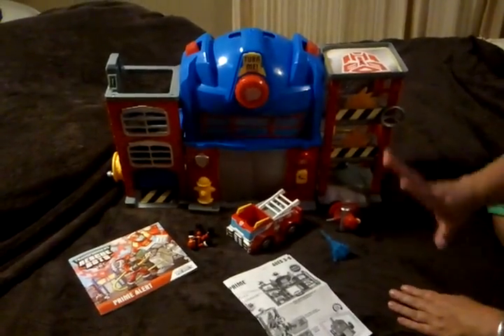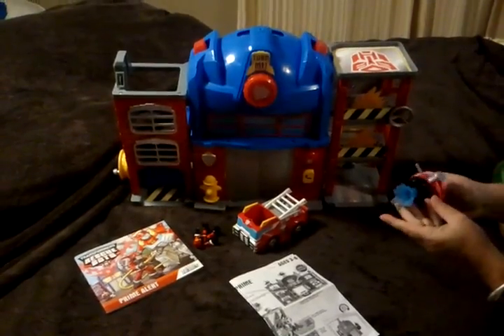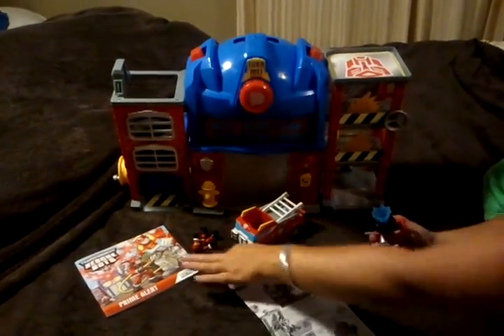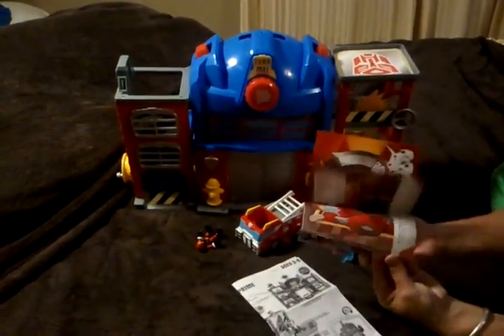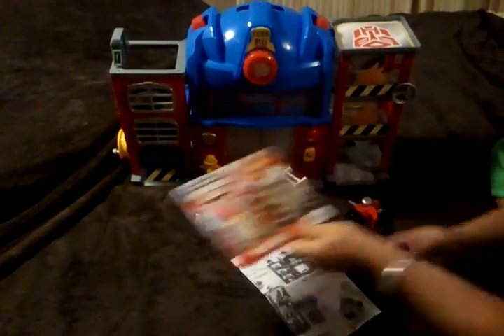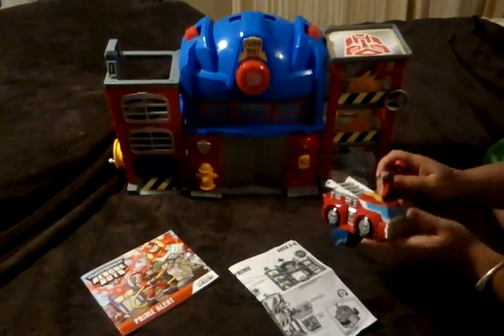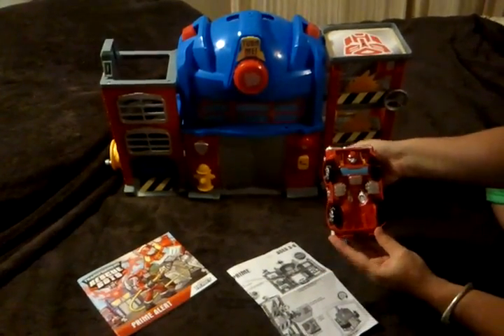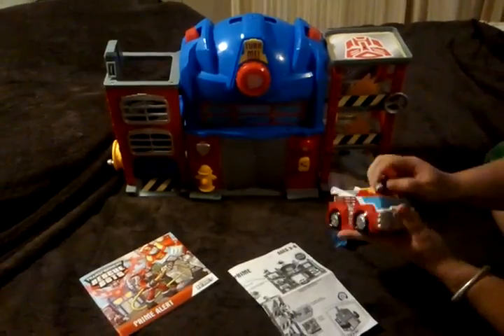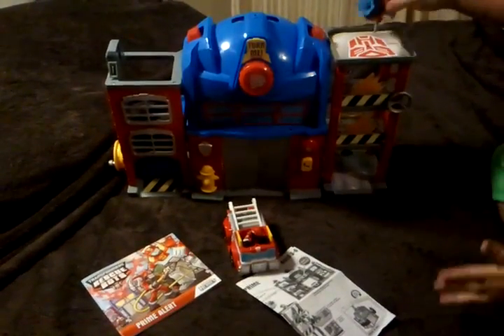It comes with all these pieces. You get this water launcher — it's supposed to be a water launcher but it's more like a water pusher. It does come with this really nice storybook that you can read to your kids. There's also a little figure and this fire engine, which is also a transformer.